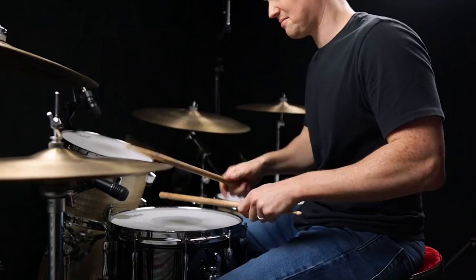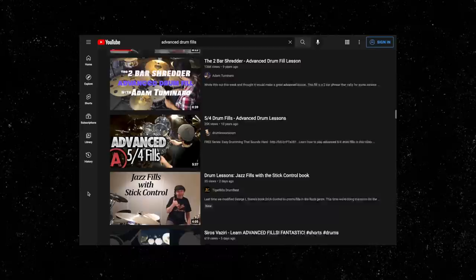Every beginner and intermediate drummer wants to learn those next level fills that fly around the kit. But the problem is when you go on YouTube and search for more advanced drum fill lessons, you end up getting a bunch of stuff that's way too difficult. As a result, a lot of people get discouraged and just go back to those same old basic fills. This is one of the big problems with trying to learn the drums on YouTube — there's just so much noise out there that it becomes very difficult to know where to start and what steps to take to progress.